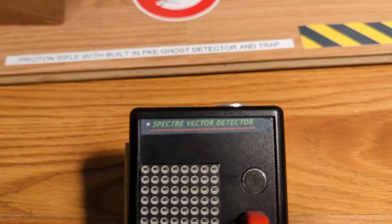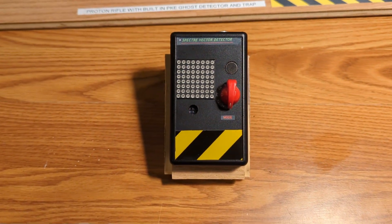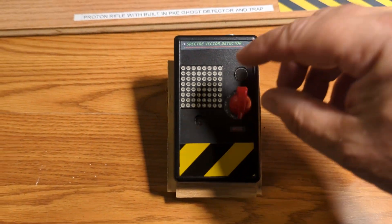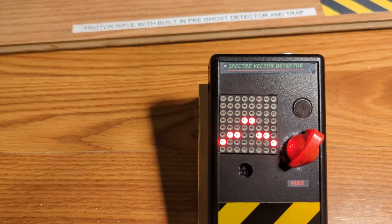Here's a demo of the Specter Vector Detector, which is an actual ghost detector. The first setting detects sound.